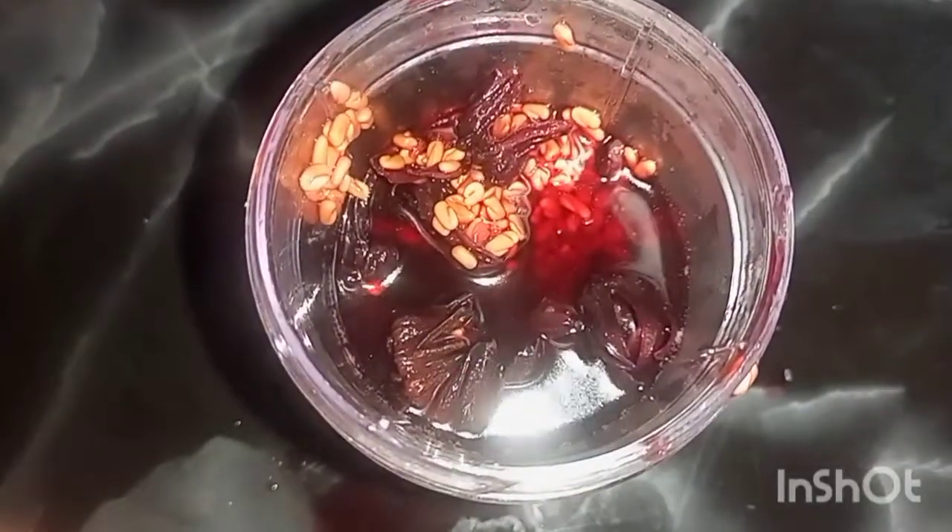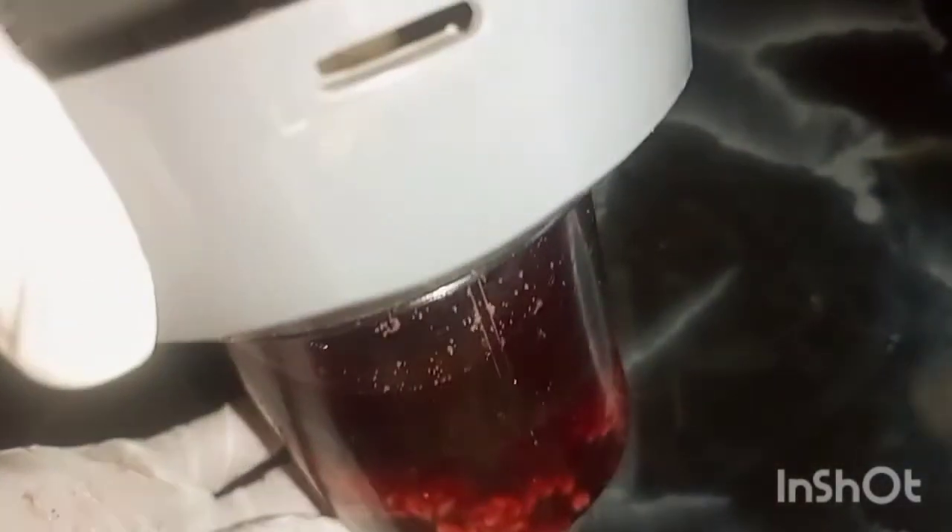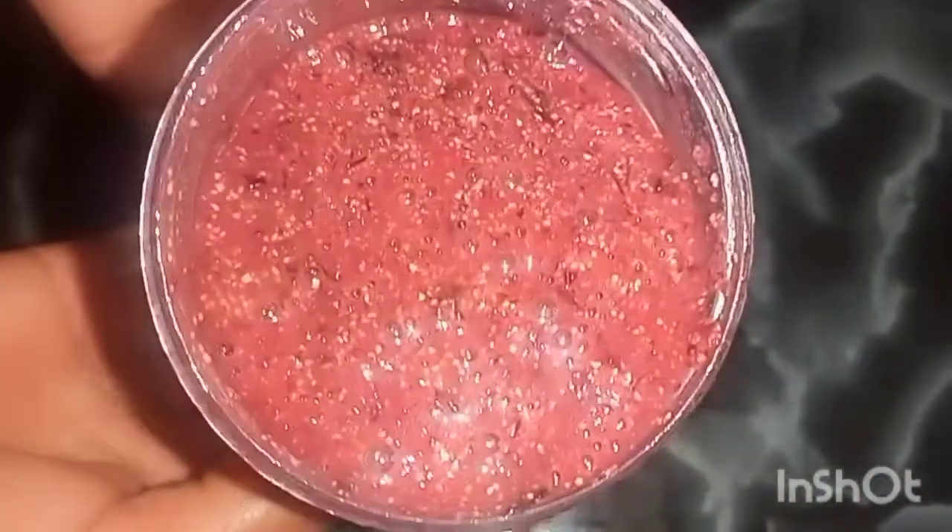Now we are going to put it in a blender — this is a very important step which you don't want to skip. If you don't have a blender, you can use a mortar and pestle to pound it, and I'm sure that can work. But in this case I'm using a blender for easier results, and this will really help us get the job done quickly.